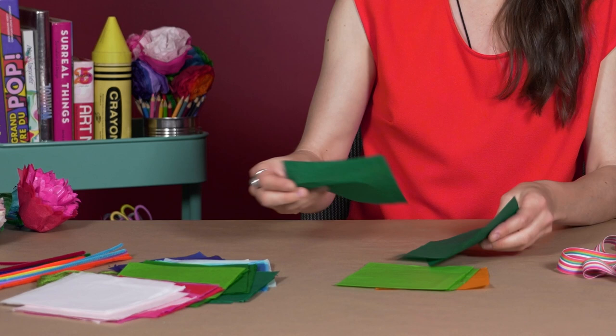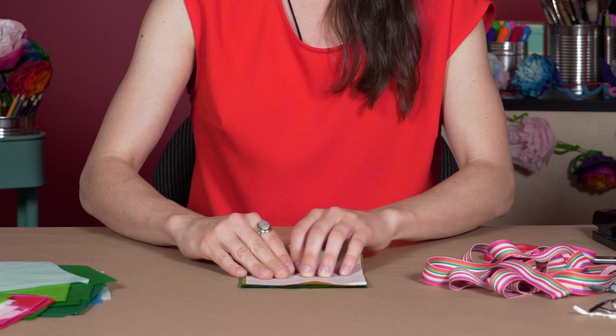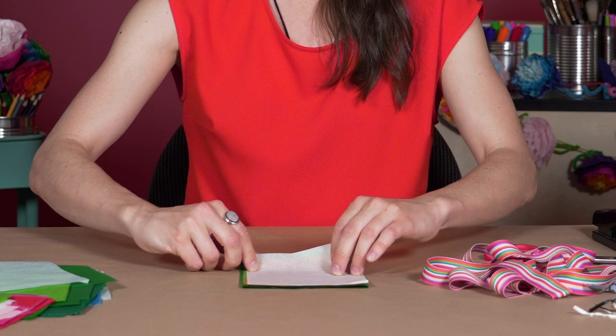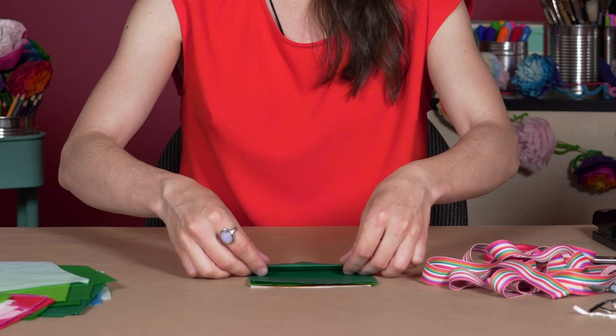You can use ten sheets if you want, but I'm going to do it with six because that's a little bit easier to handle. Now I'm going to make an accordion. What you want to do is fold up a tab at the bottom of about one or two centimeters, then flip over the whole thing and do the same thing but folding the other way.